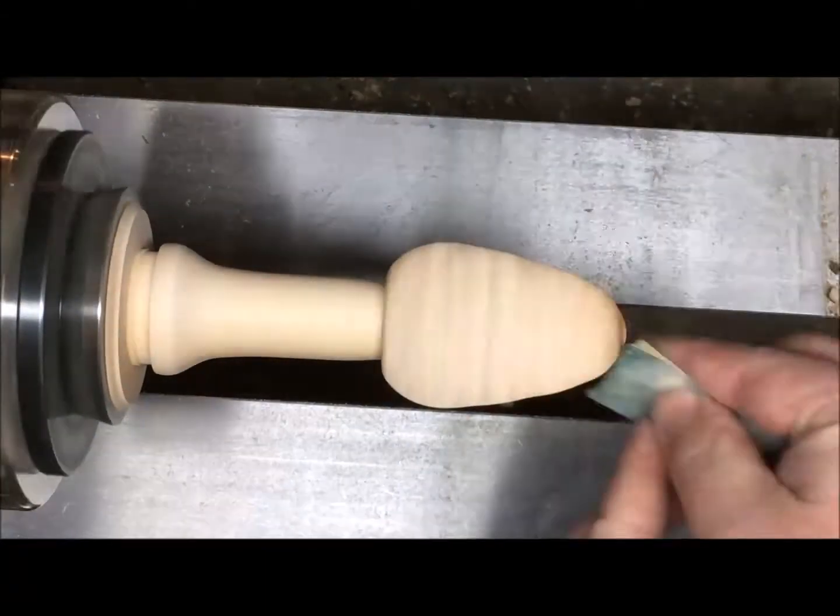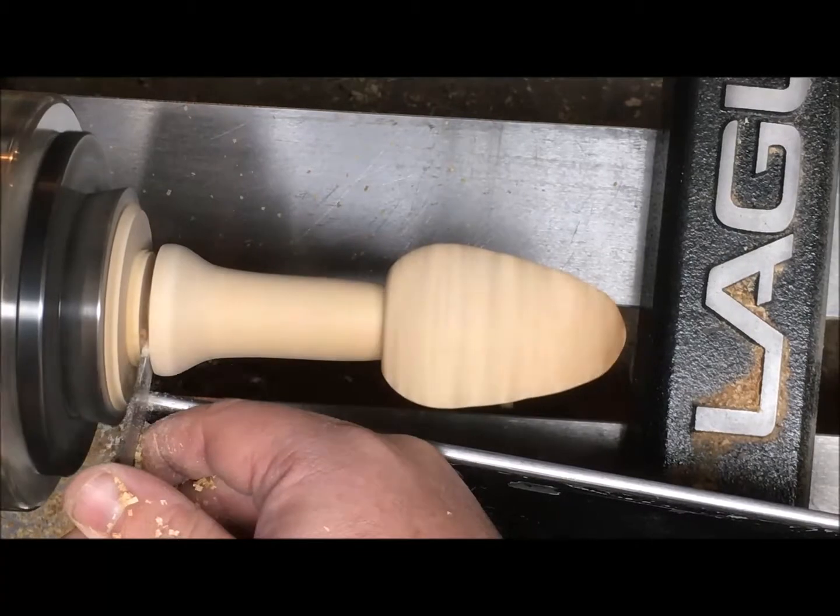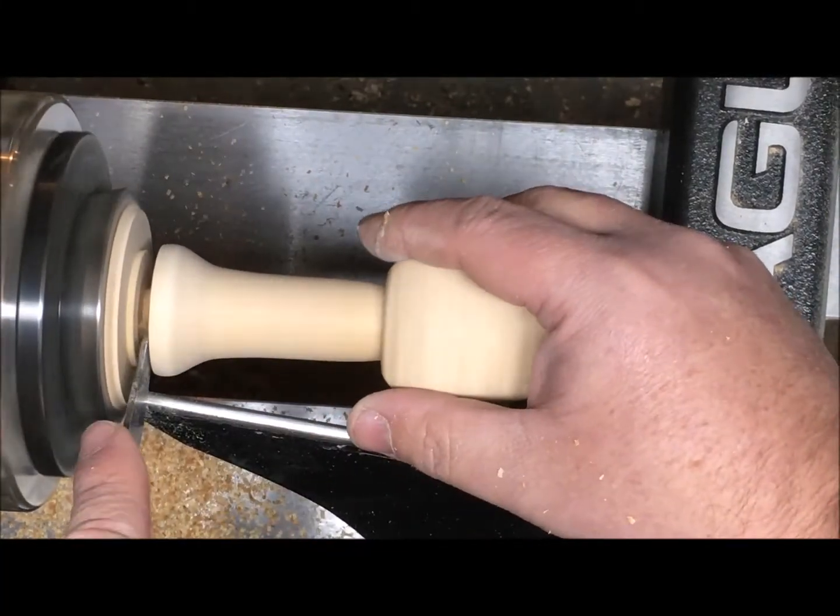The Dremel caused some fibers hanging off on both sides so I'm just going to sand both directions. Then I'm going to part it off, do a little hand sanding, and then do some spray lacquer on it.